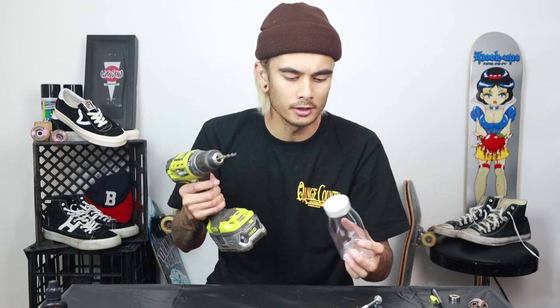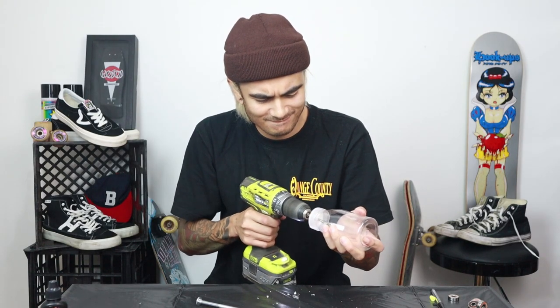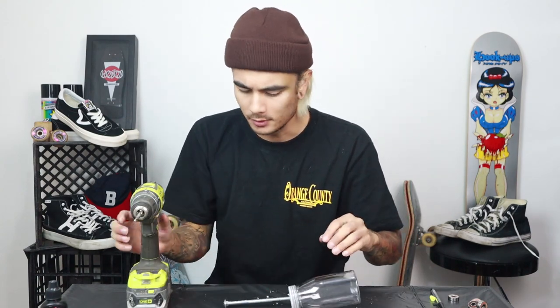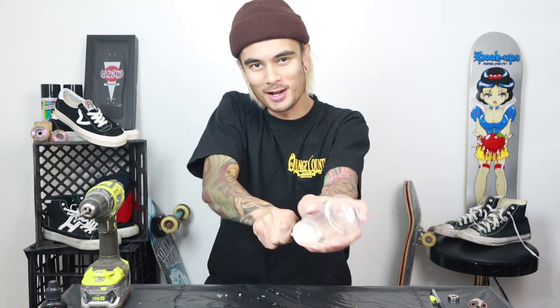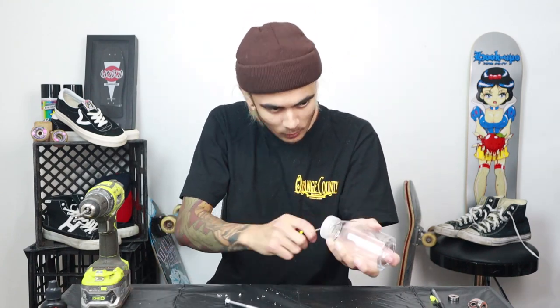I'm going to drill a bigger hole now. You can always start small and drill bigger and bigger, but if you start drilling massive straight away you can't really go backwards. You want it to be a tight fit, but you don't want to shatter the plastic. This is why the screwdriver comes in handy — get in there and give it a little one-two with a screwy to open it up a bit more.